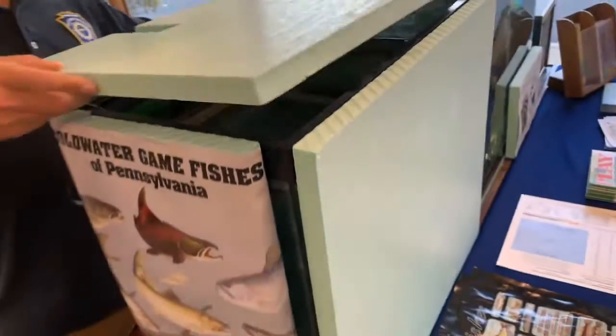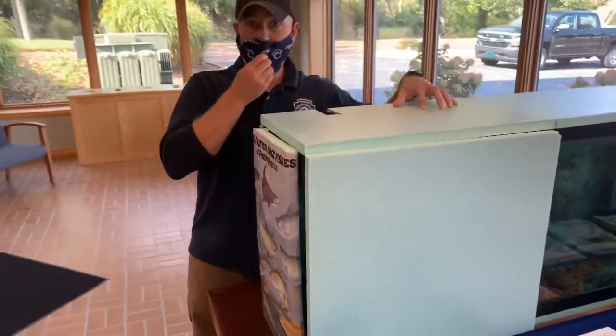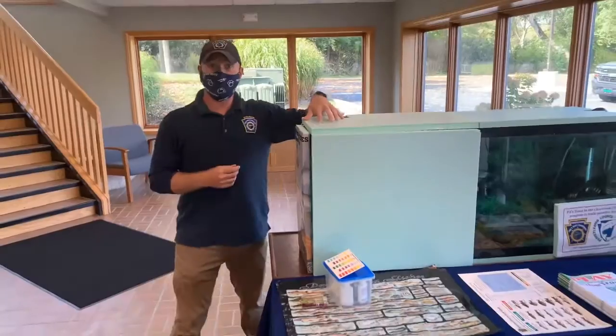I'm going to replace the cover on our aquarium, because keeping it dark is still going to help aid in the development of this trout.